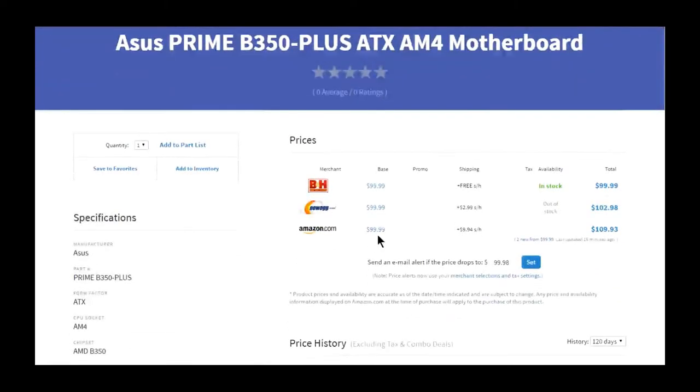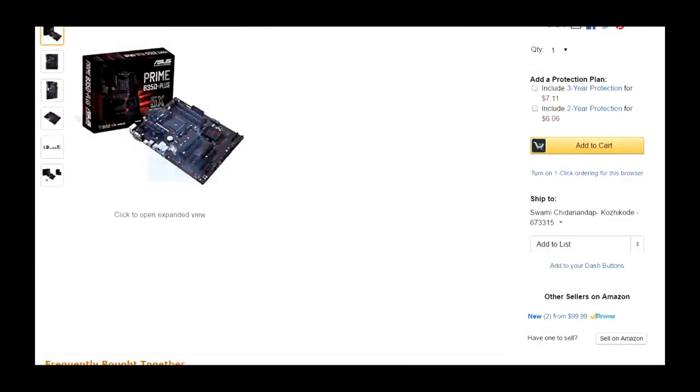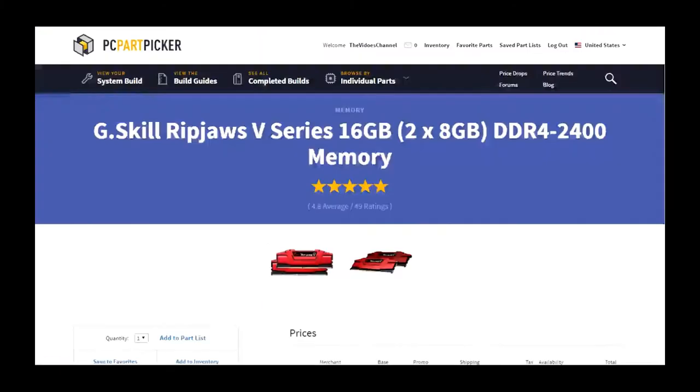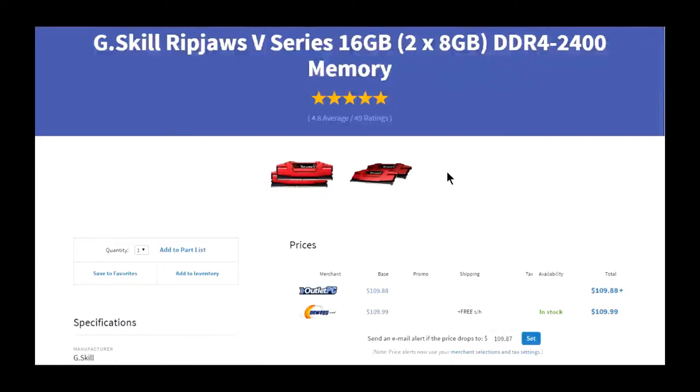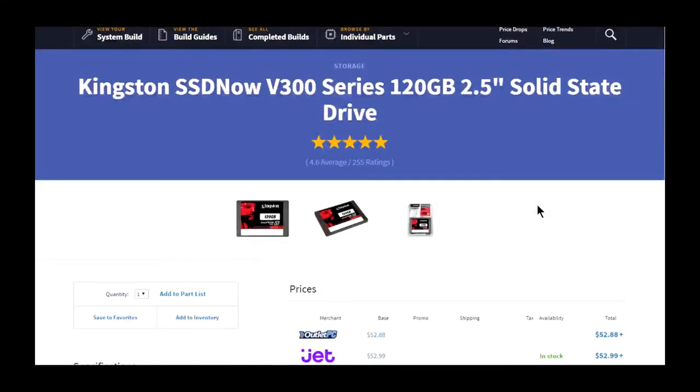I chose this motherboard because it's AM4, and this is probably the best AM4 motherboard you can get currently, so I don't see anything wrong with throwing that in. This is a red and black themed build because it's Ryzen, so I threw in these red Ripjaws. 16 gigabytes of course is all you're going to need. If you're doing any bigger content creation, you can of course just throw in two more sticks and get 32.